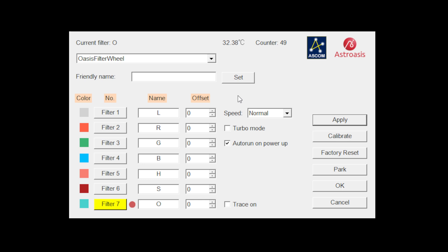The settings dialog shows all the driver options. At the top you can give it a friendly name. It has a built-in temperature sensor showing ambient temperature. You can enter all your filter names and give them focus offsets, though you'll probably do that within your imaging software. There are three speed settings which I'll demonstrate in a moment, and a turbo mode that puts extra power to the motor — but you need at least a 5V 1A USB port for that. There's also a calibrate button, factory reset, and park option.